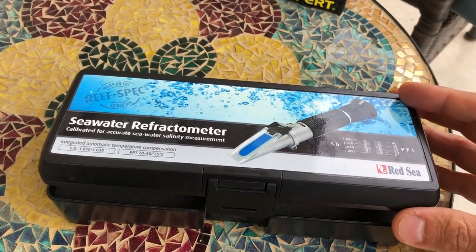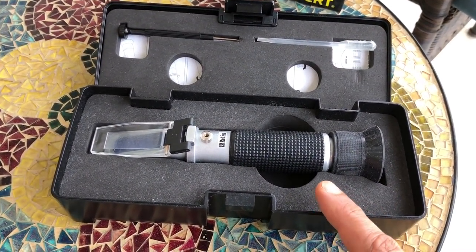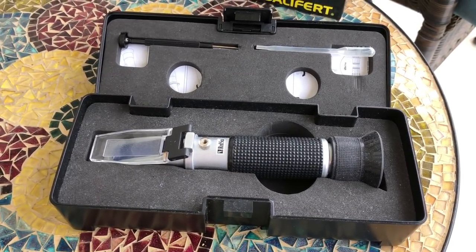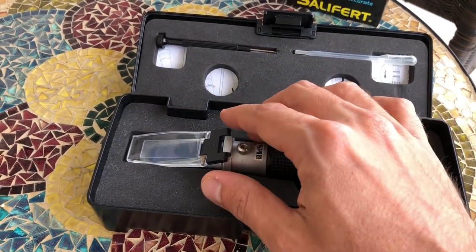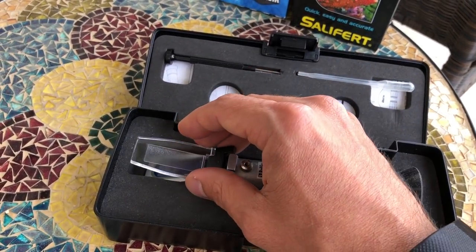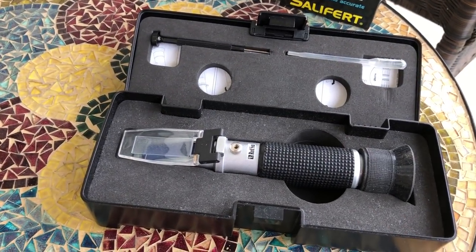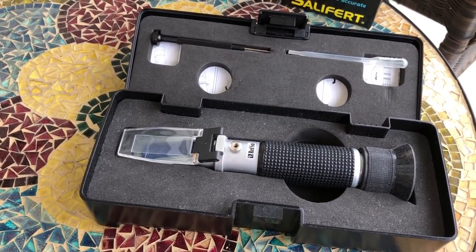Salinity is another parameter that you want to check every week, and obviously you want to test your new salt water to make sure it matches your tank. I use the Red Sea Refractometer. I find it pretty easy to use. One tip is that when you store it, don't have the glass flap right on the actual refractometer — I like to keep it elevated a little bit. I find that helps with maintaining the calibration. I always calibrate with RODI water. I know there are people out there saying you should use 35 parts per thousand sea water to calibrate your refractometer.